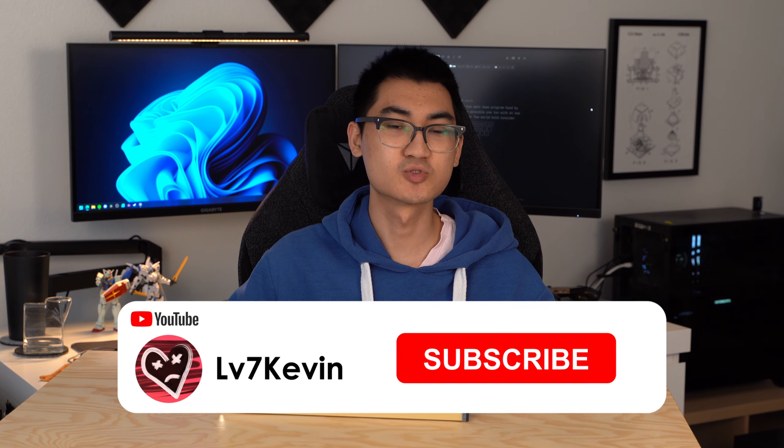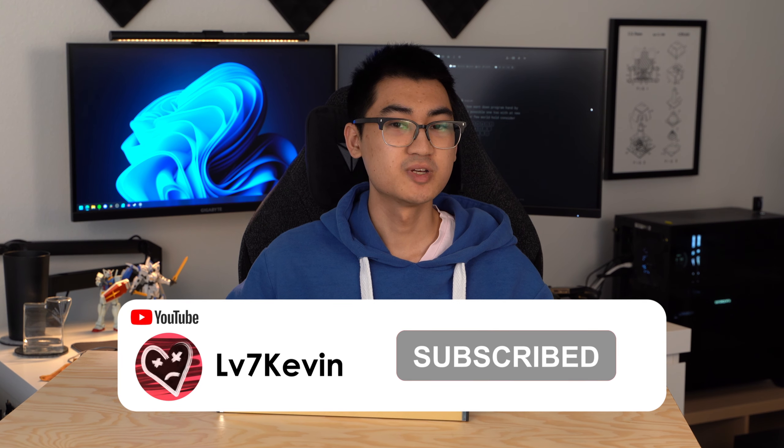Before we take a closer look at the Tofu SE, remember to subscribe to my channel. You can find me on other social media platforms like Twitter and TikTok, linked in the description, along with links to all the products mentioned in this video. The Tofu SE is currently labeled as discontinued on their product page, but there is a waitlist, so check it out if you're interested.